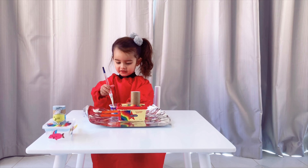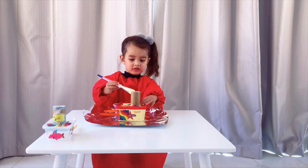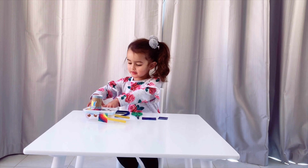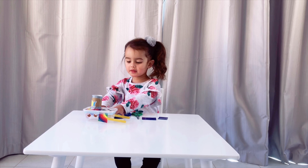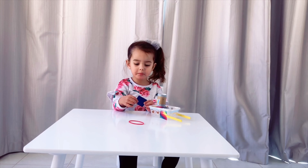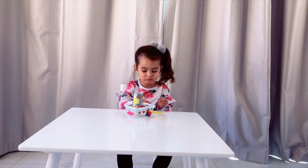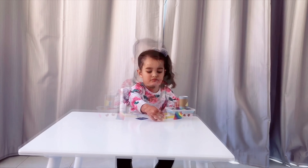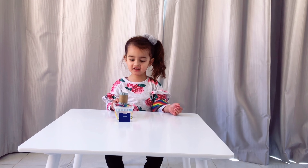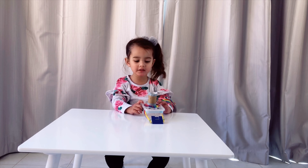Now I'm going to do this. Mommy cut this out for me to make a propeller. Put the propeller into this one. Put the propeller into the plastic bag, like this.